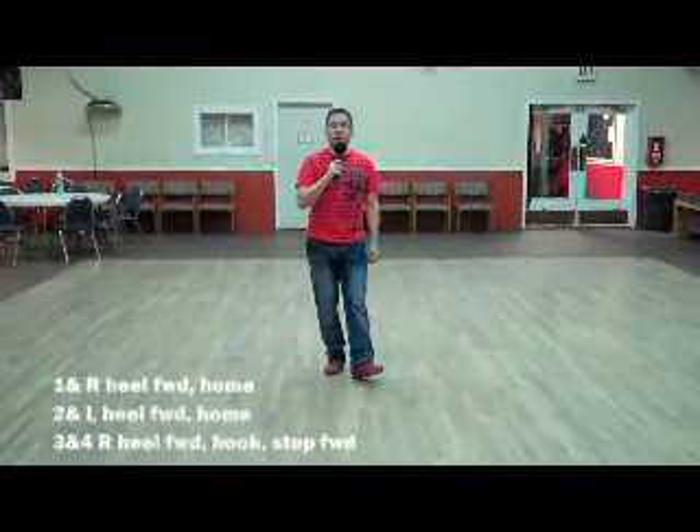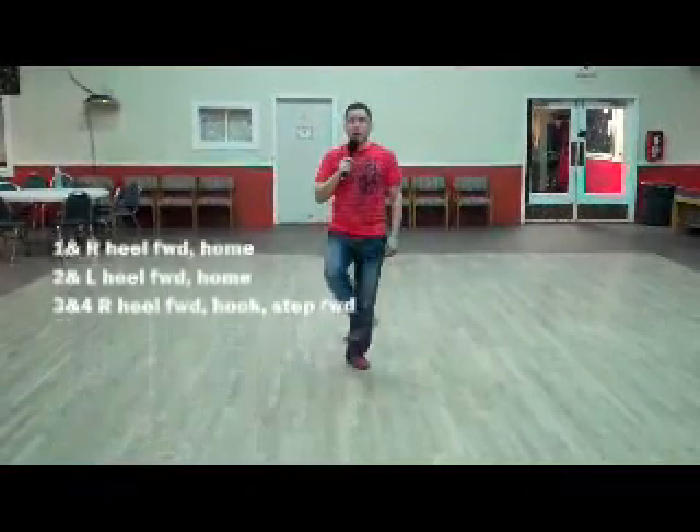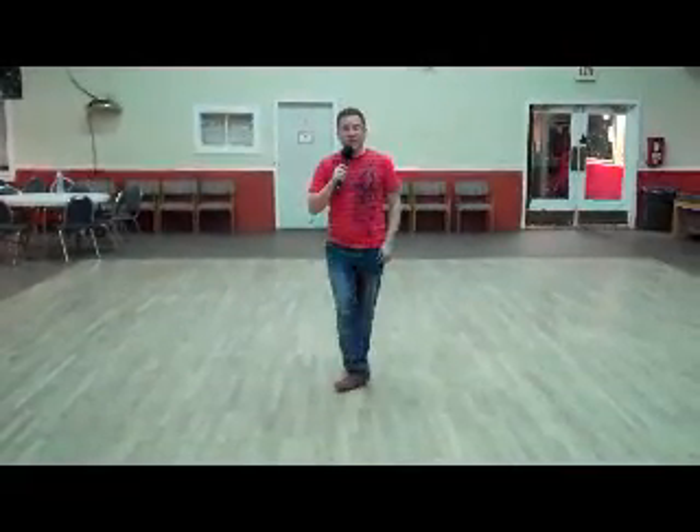Next bit: heel switch, tap your right foot forward — one and two. The left foot goes: heel, hook, step. So that's heel and heel and heel, hook, step.